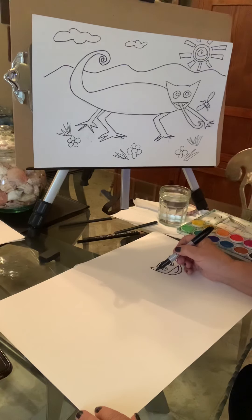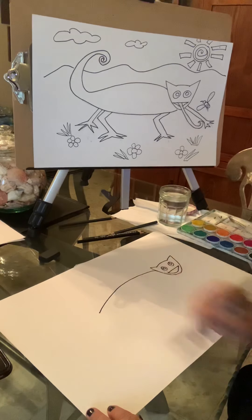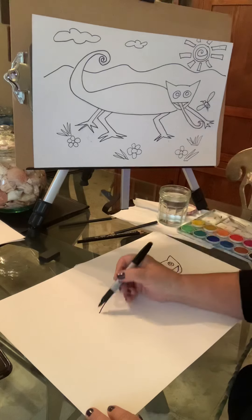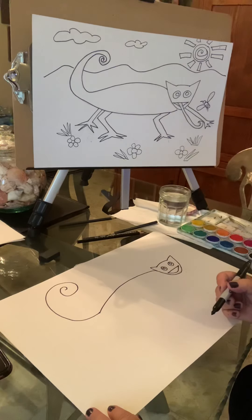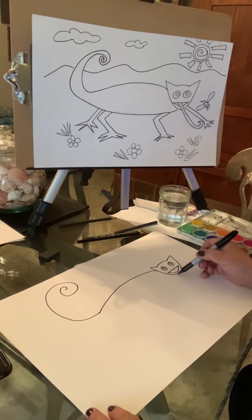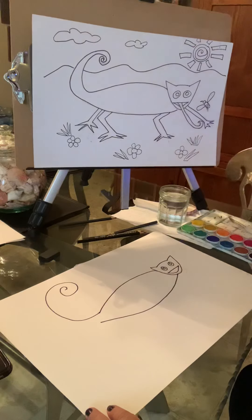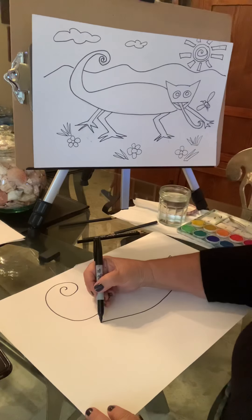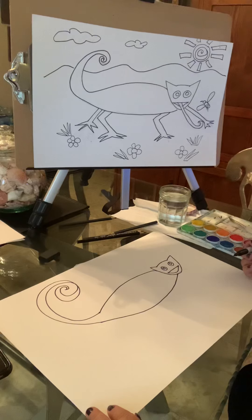We're going to come right here by where his ear would be and make his body — it's going to be like a little bit of a frown coming up like that, and then we're going to go over here, put your pencil down, and make that curl of a tail. So it's going to come around and curl like a spiral. Now we're going to come down right by his mouth and make a smile kind of shape, go up to the tail, and come around and around to continue that spiral to give him that really curly tail.